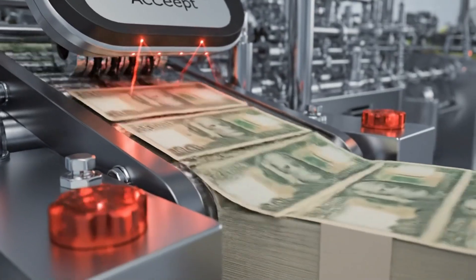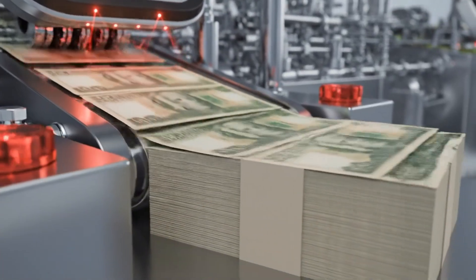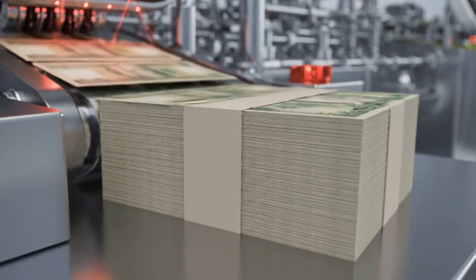Only the flawless sheets survive the gauntlet, flowing smoothly onto the output conveyor to be shingled and collected.